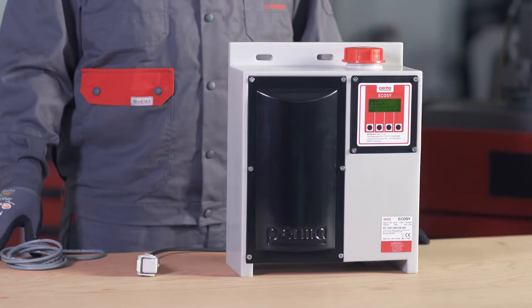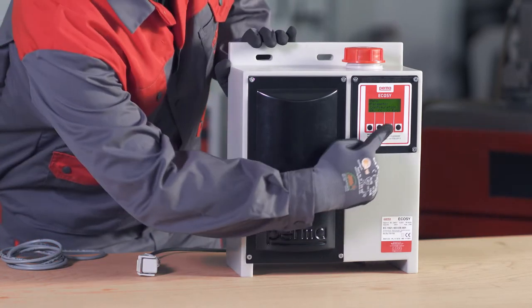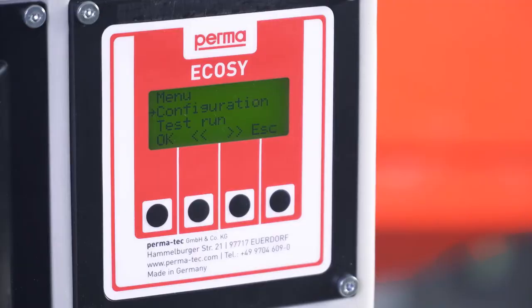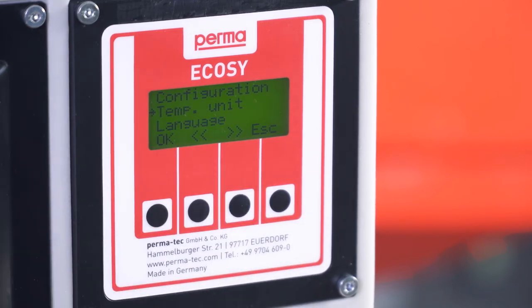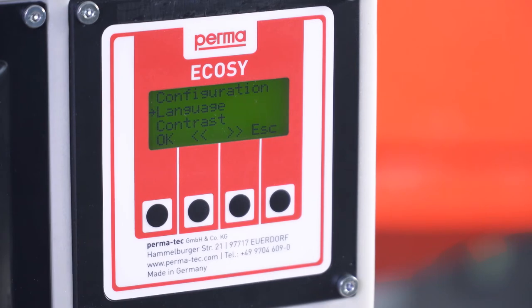Now configure the lubrication system. Select the menu item Configuration and confirm the selection by pressing the left-hand OK button. In the configuration menu, you can select the operating mode, set the unit of temperature, change the language, adjust the contrast of the display screen, and define a pin.